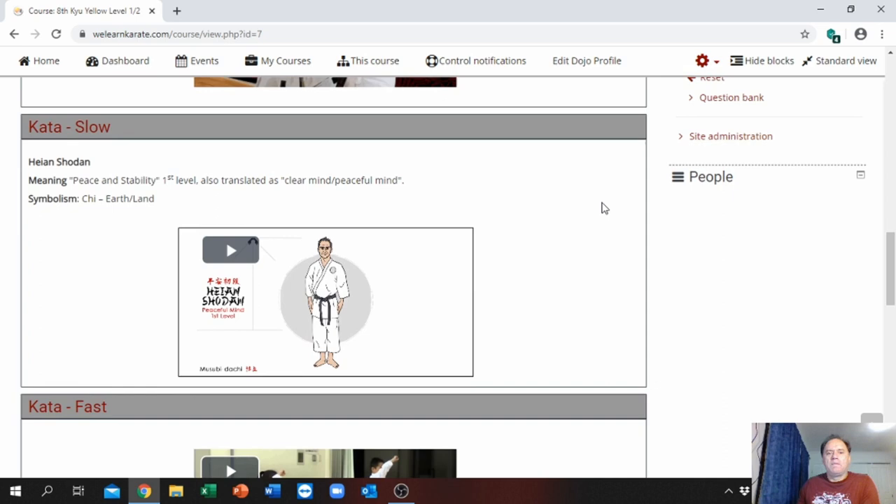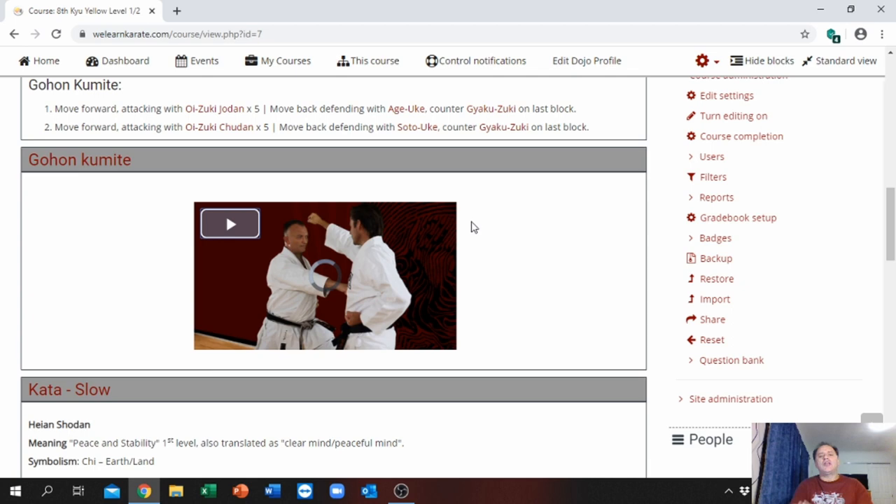We also put a video in — we must give credit to Shotokan TV and all the other videos we embedded in the system, as they come from the public domain YouTube. These are not our videos; sooner or later we will replace them with our own. We are very grateful these videos are available. We found the best YouTube videos closest to our curriculum that can assist during this time of the COVID-19 epidemic and help students practice at home. When you click on this video, it will show you how to execute your Kion Kumite.